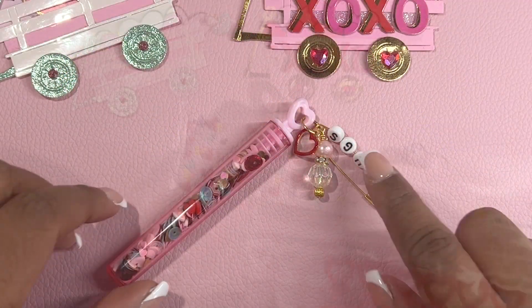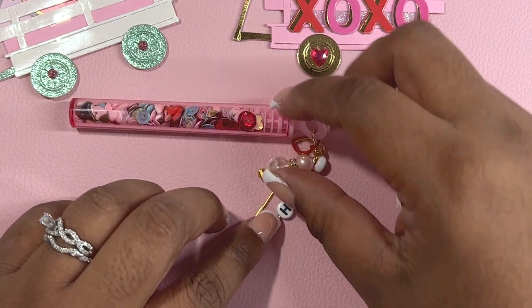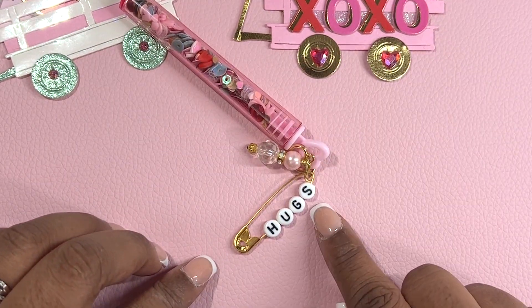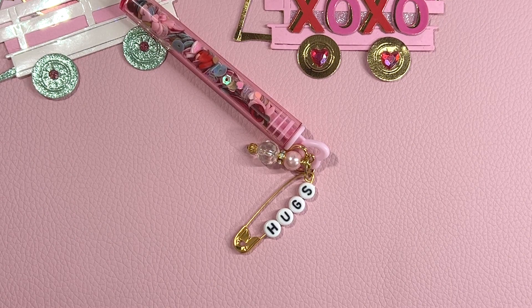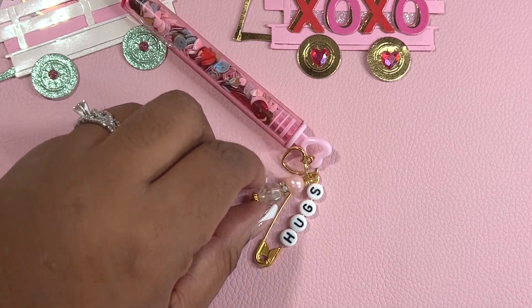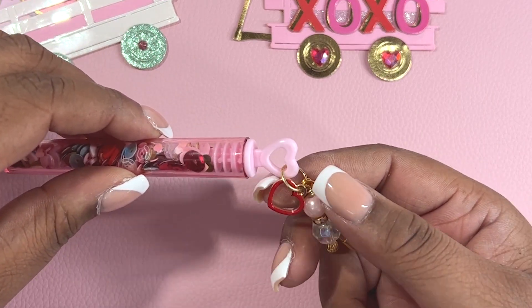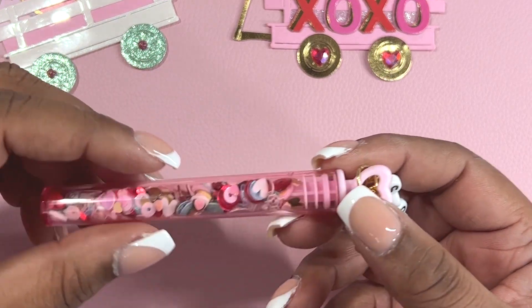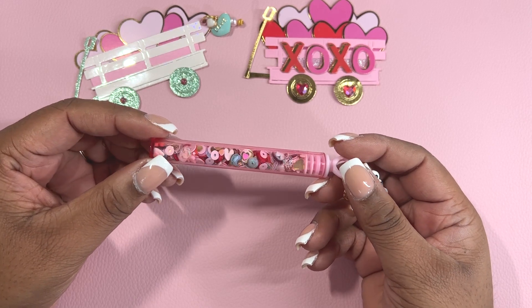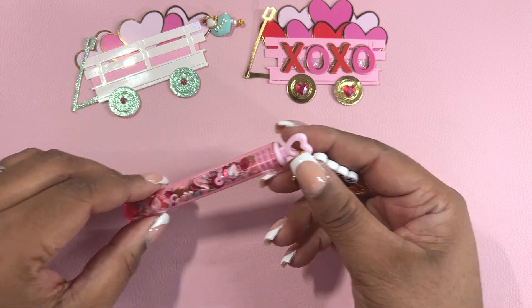I picked this up last year — I'm not sure if they have it this year. I thought it would be fun to add this embellishment here in gold using the gold pen. I grabbed my alpha beads because I have a lot of them, and I wanted to use my stash this year in 2023. So I spelled out the word hugs, and then I also wire wrapped this bead in pink and white. Then I added a red heart charm to give it that extra touch. This sequins mix was gifted to me in a swap last year and it went perfect with this set of embellishments.